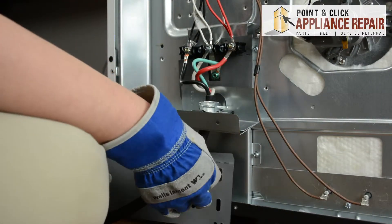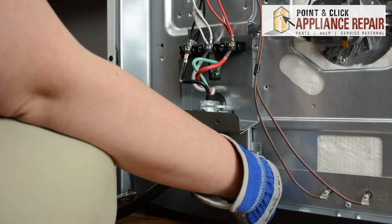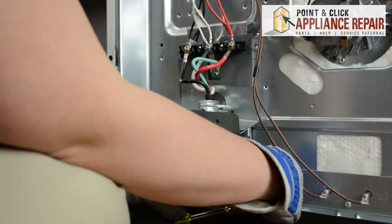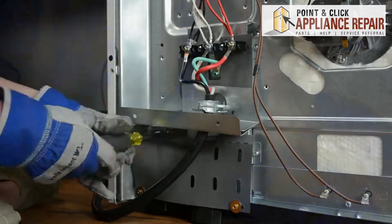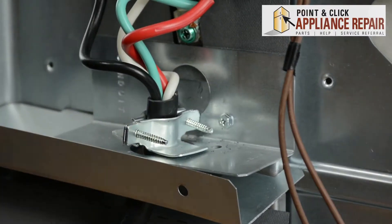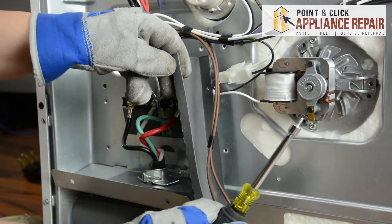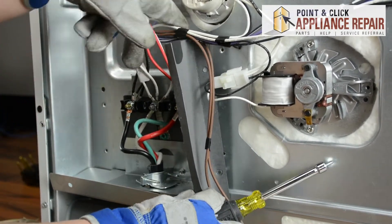You can reposition the bottom cardboard, line up those holes, and use the gold screws. And finally this piece — the cut end goes at the top to accommodate for the wires.